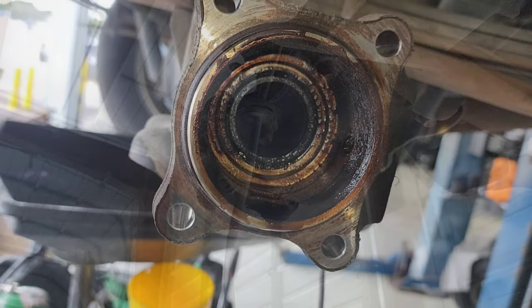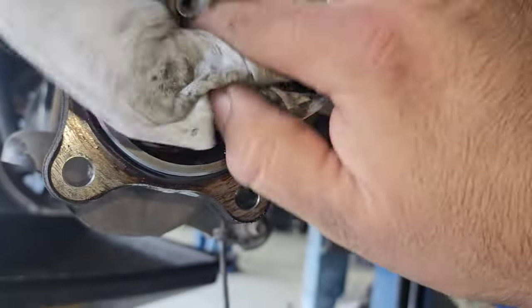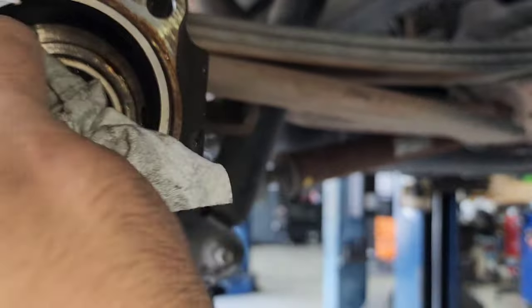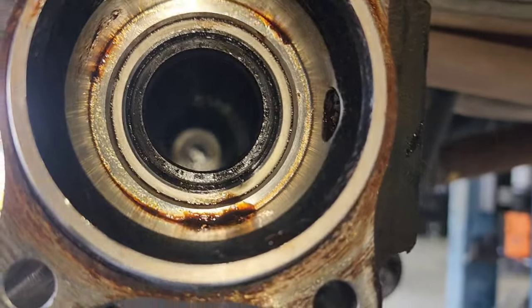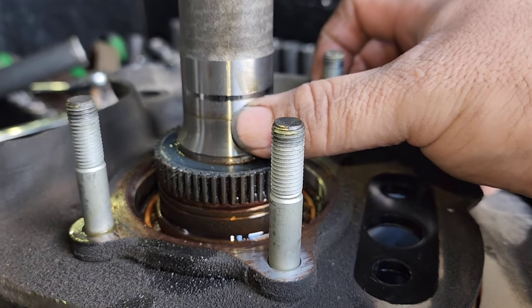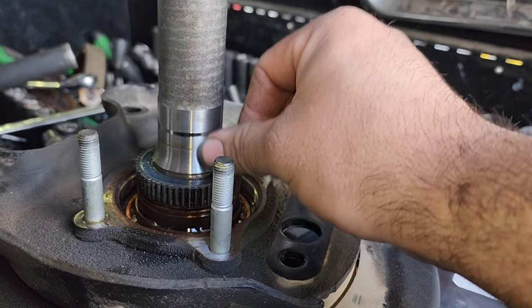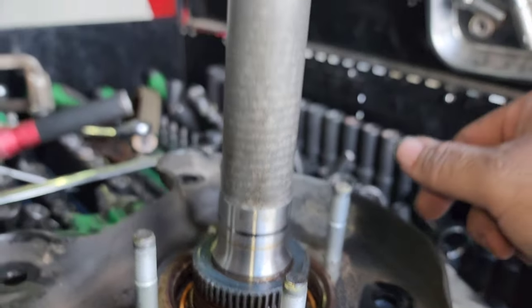Now, why don't I just replace the seal? Remember, I told you there's a reason why I'm replacing this axle assembly. After time, that rubber will become harder than steel, and that could cause some problems. See this part right here — that seal has already eaten into the metal, into the shaft. So I could simply replace the seal, but it will end up leaking again. The only way to get rid of that wear is to replace the shaft assembly.